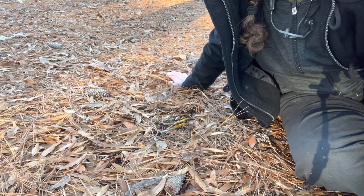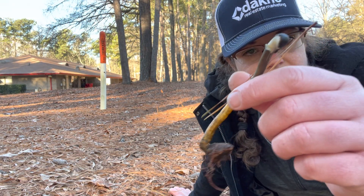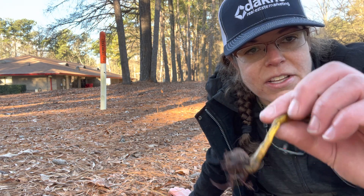Hey guys, it's Anna. I am looking down at a mushroom that is fairly new to me. The genus name here is Talipocladium, and it is a cordyceps-type mushroom that is really attached to that pine straw.